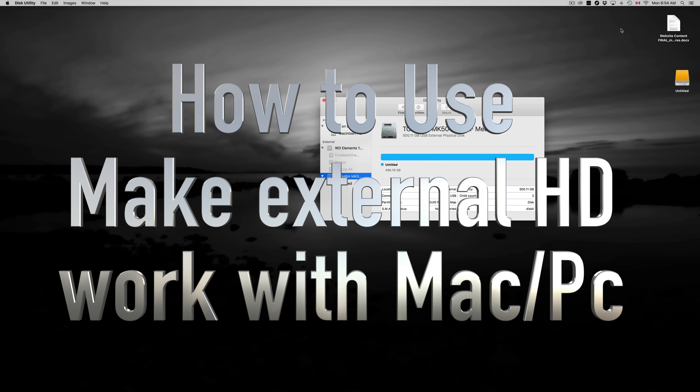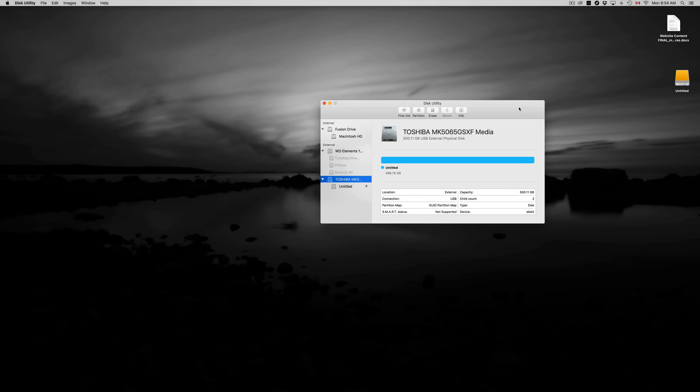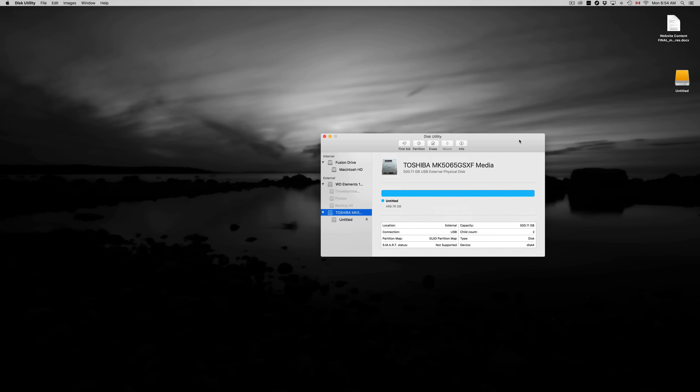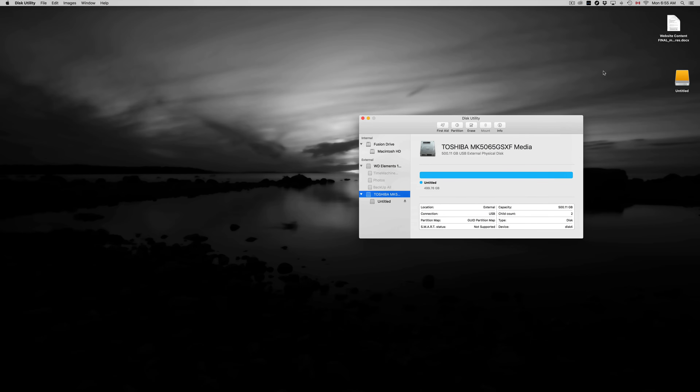Hey guys, on today's video I'm going to teach you how to format your external hard drive — whether it's Seagate, Toshiba, or Western Digital, it's all the same. They all come with pre-built programs inside which you don't want because they get confusing and useless. Let's format it the correct way so you can just drag and drop stuff onto it, like a USB stick. We're also going to set up Time Machine, which will back up your entire computer including your apps, background settings, and everything.